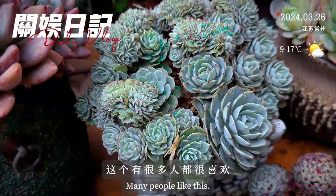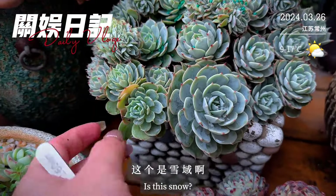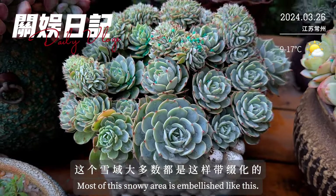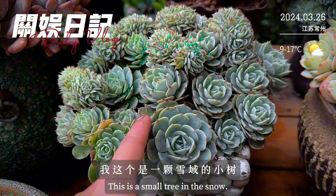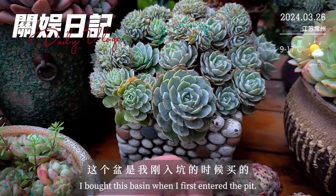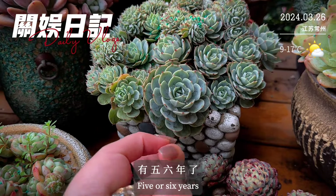这棵你们都知道的，有很多人都很喜欢，这个是雪玉蓝巴黎。对，这个雪玉大多数都是这样带坠化的，我这个是一棵雪玉的小树带坠化的。看我这个石头盆，是我刚入坑的时候买的，有五六年了，我觉得种这个还挺好看的，像石缝里开出的花。这个是雪玉蓝巴黎，它的颜色就是蓝绿蓝绿的。